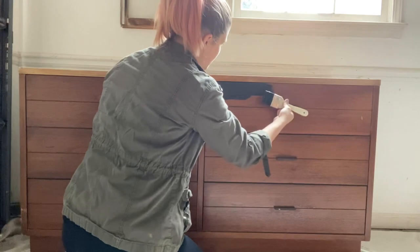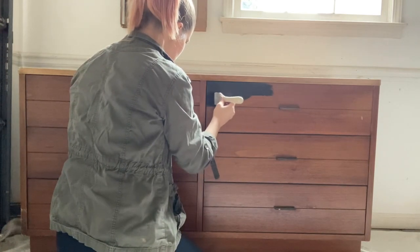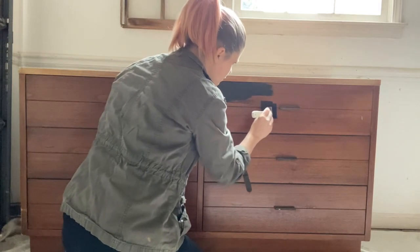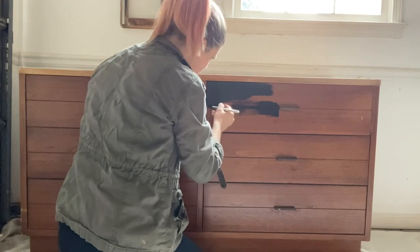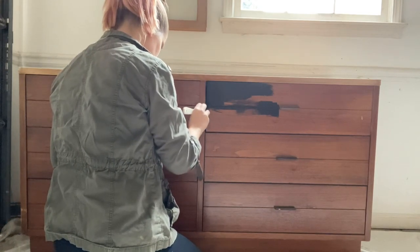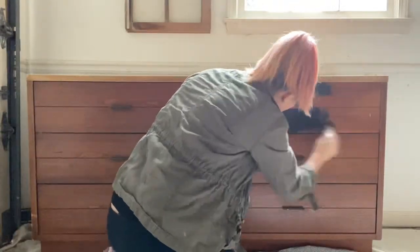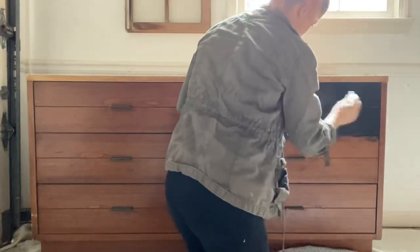The reason I use chalk paint on nine out of ten furniture projects is because you don't need a primer — it adheres really well to most any surface, especially wood. That cuts down on my time spent on a project, which I really appreciate. You will need to seal it with either wax, a poly acrylic, or a polyurethane.